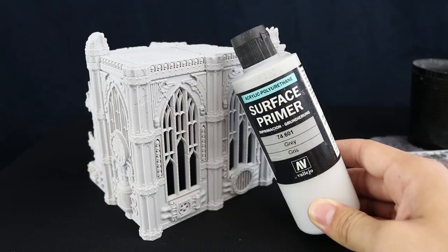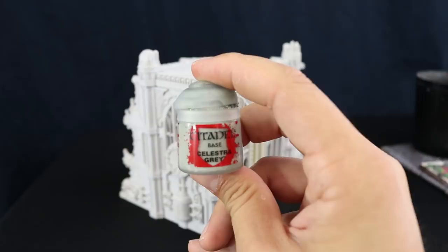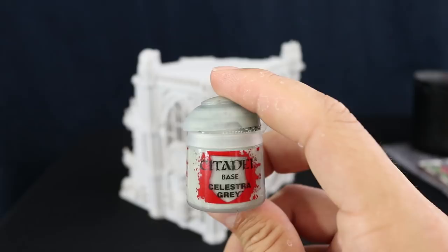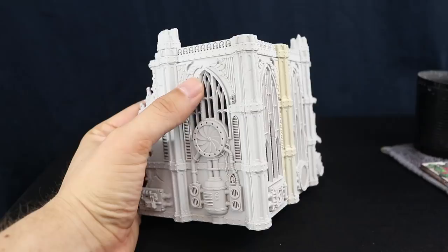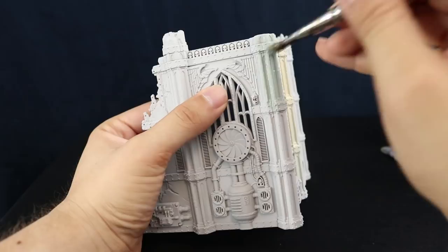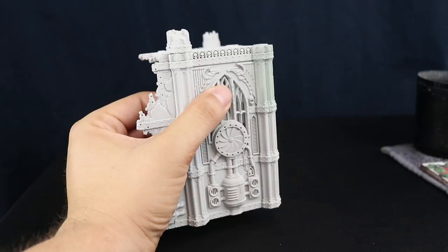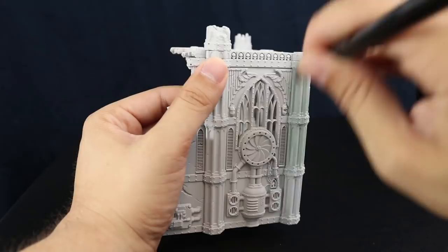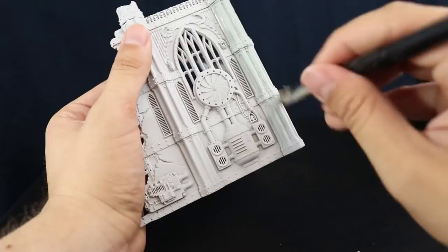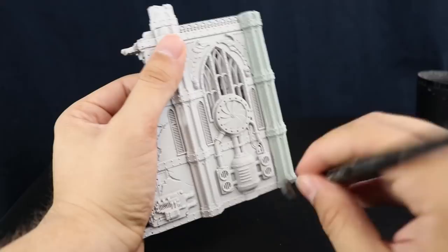I'm going to start by painting the outside with Celestra Gray. I already painted a little bit of Zandri Bone on one of the columns by mistake — I originally wanted to paint the whole thing bone but decided to go with Celestra Gray on the outside. I'll use a large flathead dry brush for base coating, which makes it a lot quicker. You don't need to thin the paint too much; if you thin it too much it creates bubbles and looks transparent. Make sure to cover all of the outside parts.